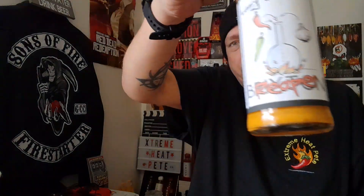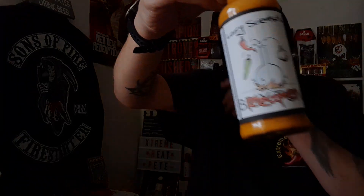By far the hottest sauce I have reviewed from The Lazy Scientist himself, and it's a winner for me — it really is enjoyable.